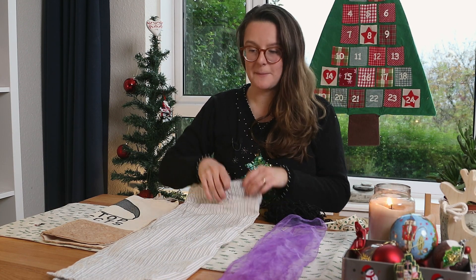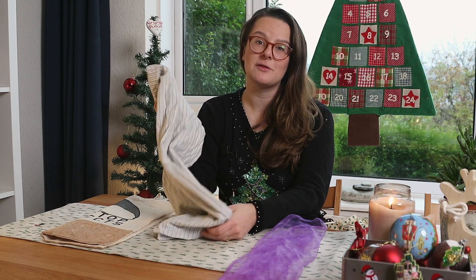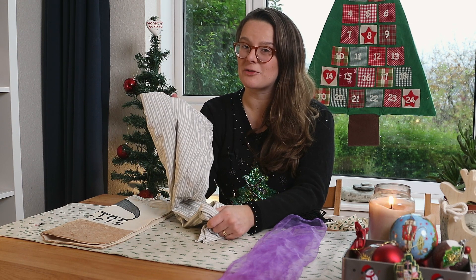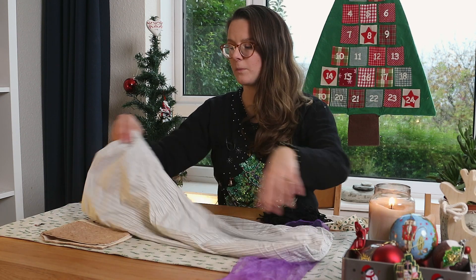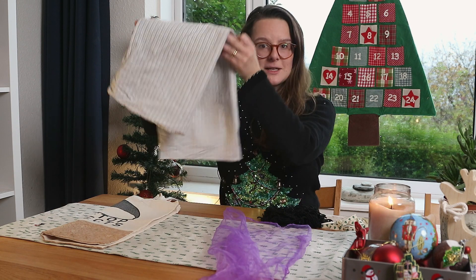You can also use pillowcases. Mine isn't a very interesting pillowcase, but if you've got some nice festive pillowcases or ones in Christmasy colours, they can work really well. You can either use them to wrap the gift in or put the gift inside, so pillowcases are incredibly useful to use.